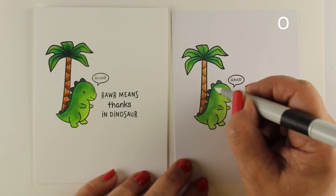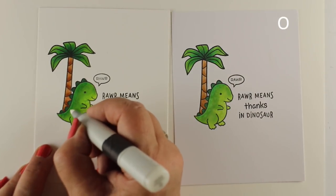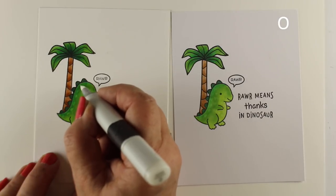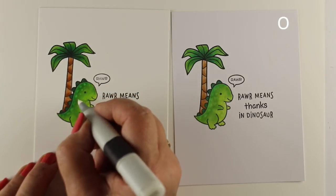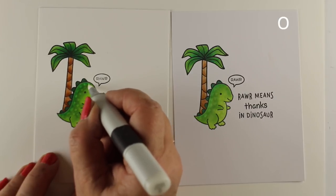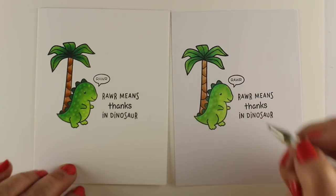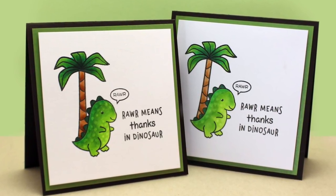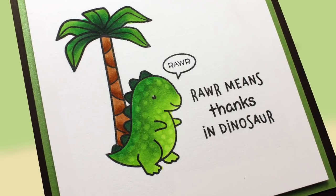I wanted to try these dots in colorless blender — on either one of them they didn't show up very much in the tummies where I was planning on putting them. But on the back where the dark color would be, it's showing up much more on the Neenah, and the dots are softer but show up with more difference on the blending card. I think you get sharper edges to the shapes of the blobs you color, but there's less contrast. If you look at just one card — the Neenah is on the left, the blending card is on the right — the one on the right looks like white paper. It looks fine and I wouldn't say you can't use it at all; it's just a different look.